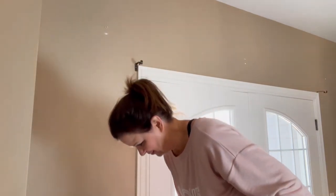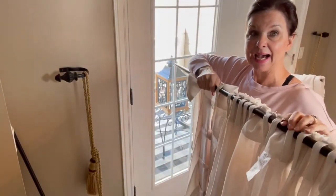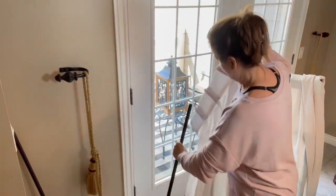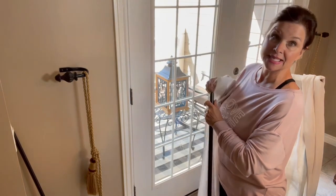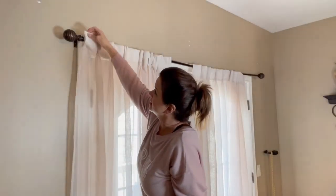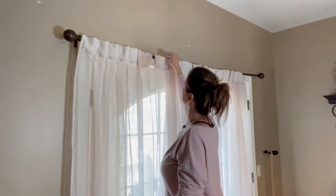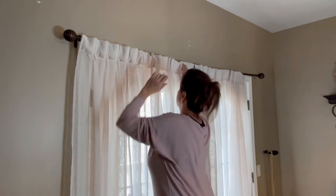Ta-da! Now we're going to get them on. Look at these — on the back they have a tab, but in the front they look like a pinch pleat and I love that look. I'm going to pop the other two panels on and get them hung, then steam them and we're done. Let's get these guys up! I love the pinch pleats — they look like a more formal drape but they're so sheer. I'll snip those tags off. I just love that look.